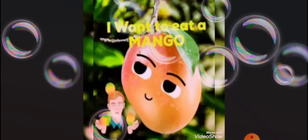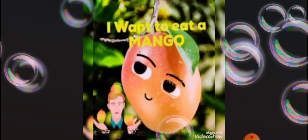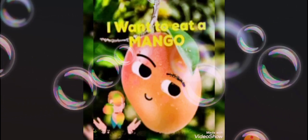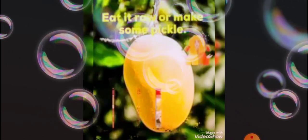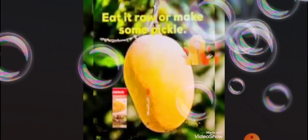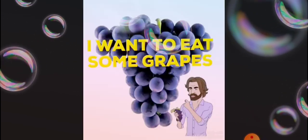I want to eat a mango. Red, green, yellow mango. Eat it raw or make some pickle.